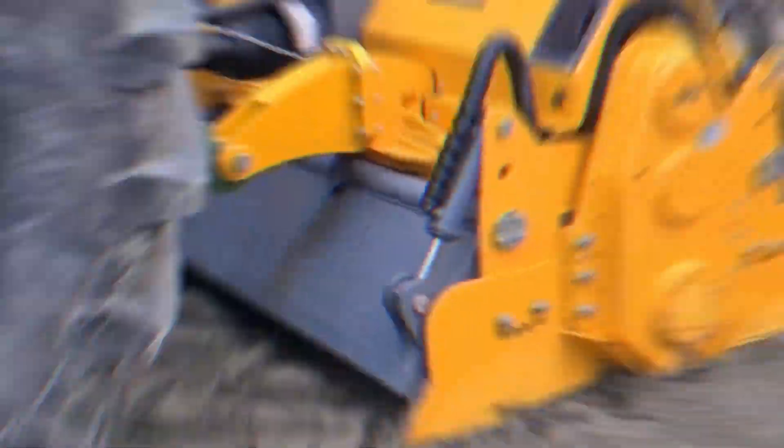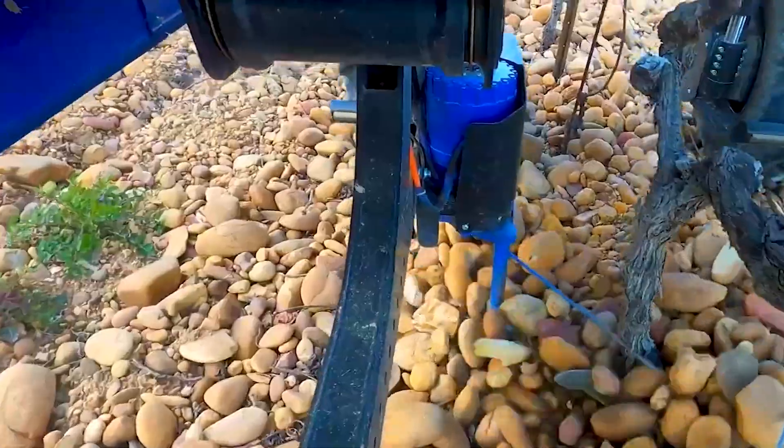Hi everyone and welcome back to my channel. Today we'll be talking about five amazing agriculture machines that are at another level.